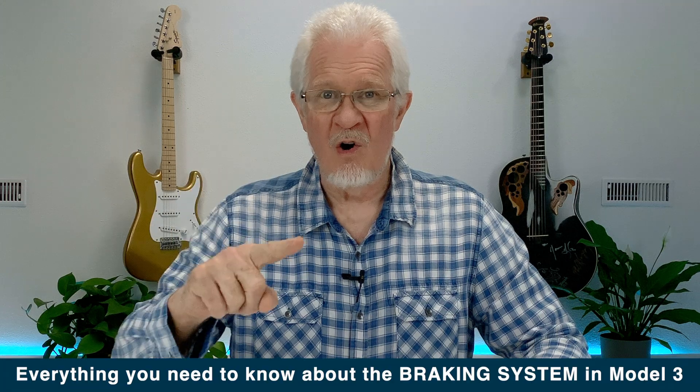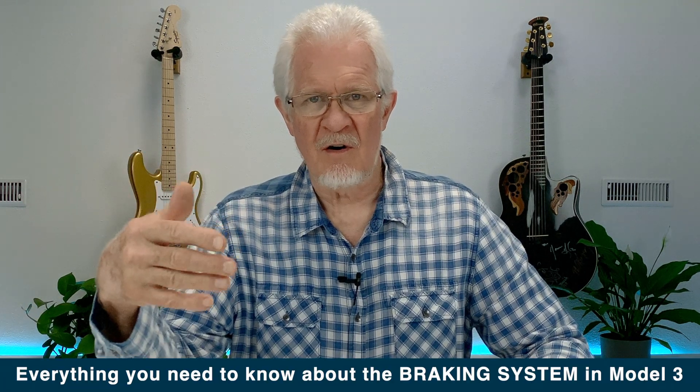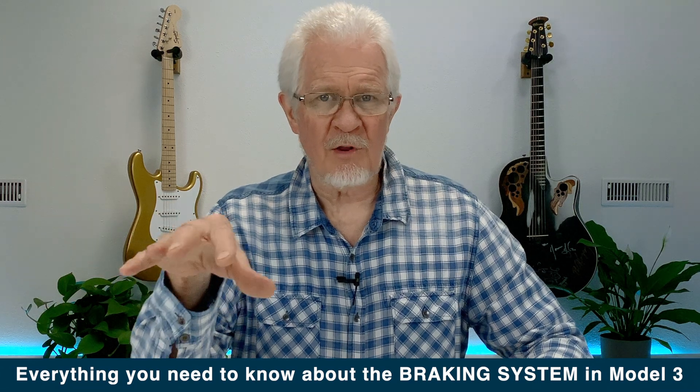Tip of the day number 48 — two to go before we hit 50 — and it's all about braking. I'm going to talk about all of the aspects of the braking system that the Model 3 uses, some of the concerns and cautions, but also some of the great things found in this braking system.